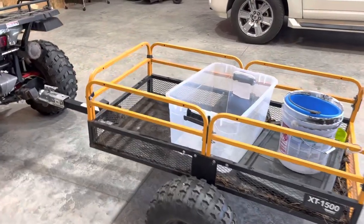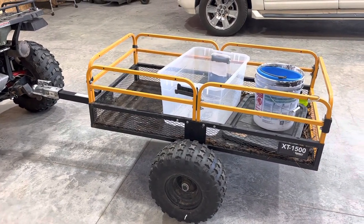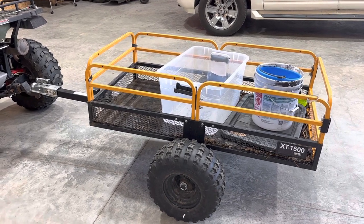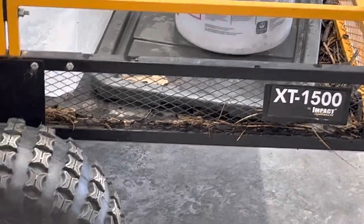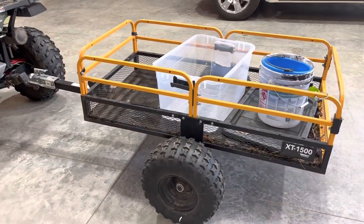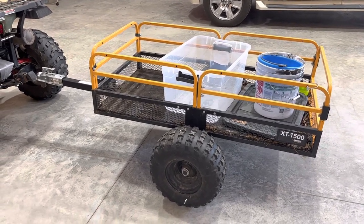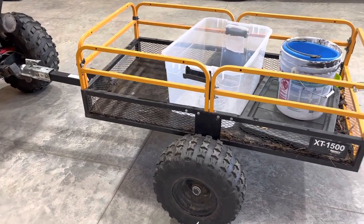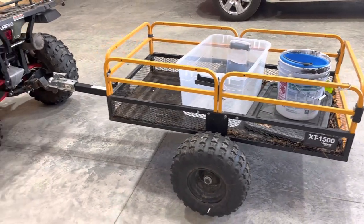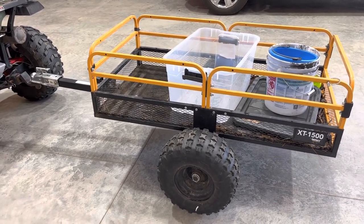What's up YouTube, this is Bob with Bob's Outdoors. About three or four years ago I bought this — it's called the Impact XT 1500 ATV trailer — and I'm going to do a little review on it. I've used and abused it and it's held up really well, even though it seems like it might be Chinese-made, though I don't know that for sure.